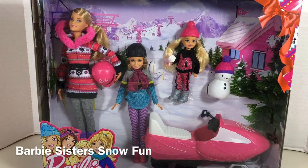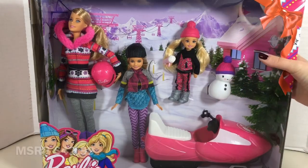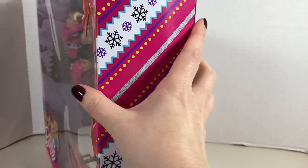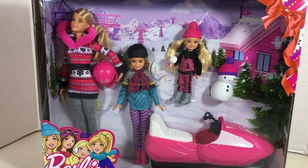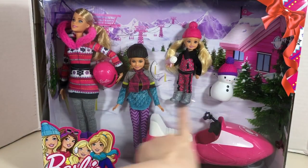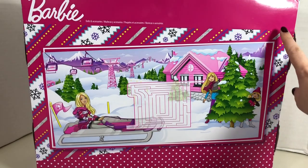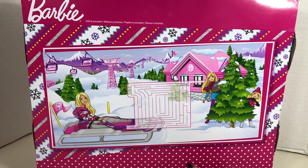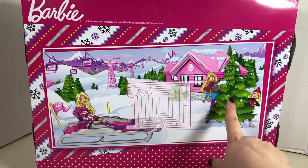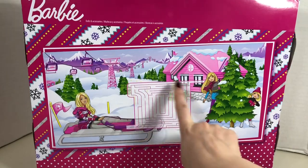This other play set I call holiday themed because of the details on the packaging. We've got a red bow here and the side of the box kind of reminds me of wrapping paper. This set does not include Skipper, but we do have Barbie, Stacey, and Chelsea, a little snowman, and this snowmobile which is pretty cool. The back of the box continues to feature that wrapping paper print background which includes an illustrated image of Barbie hanging out with her sisters in another winter ski chalet scene, and it also includes this little maze.